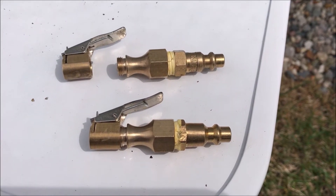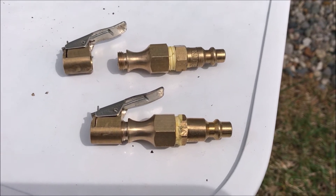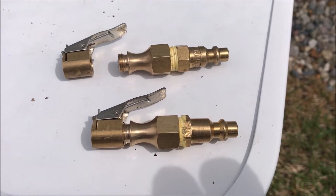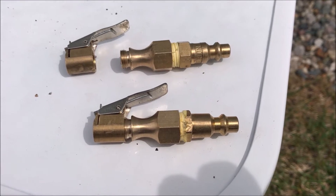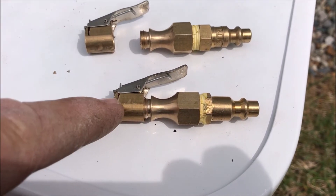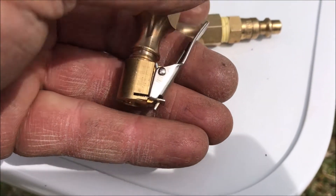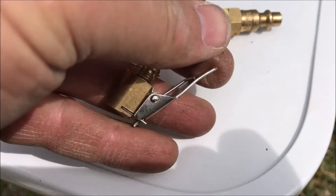This DIY video has to do with modifying an open flow air chuck to a wide open flow air chuck for use in seating beads when mounting tires to wheels. I bought a couple of these open flow chucks from Amazon — I think I got two of them for seven bucks — and then I disassembled one of them.